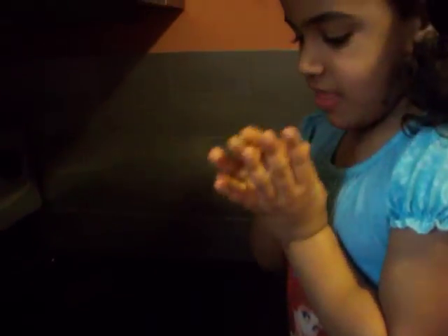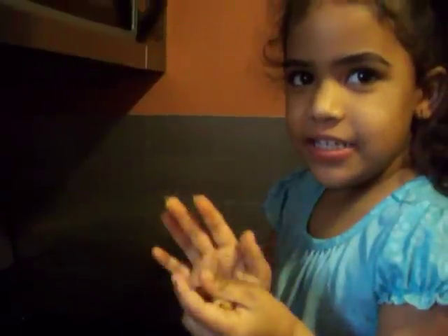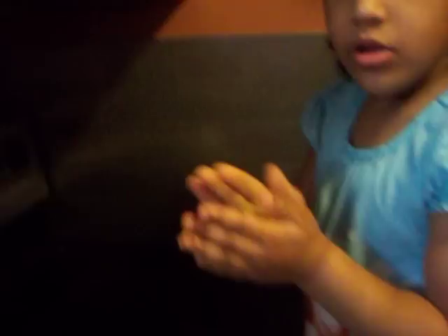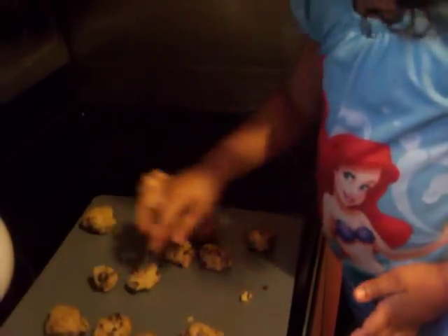And who's going to put it in the oven? Who's going to do that? Why can't you do it? Because it's hot. All right. That's the last ball that you're going to make. That's the last one.